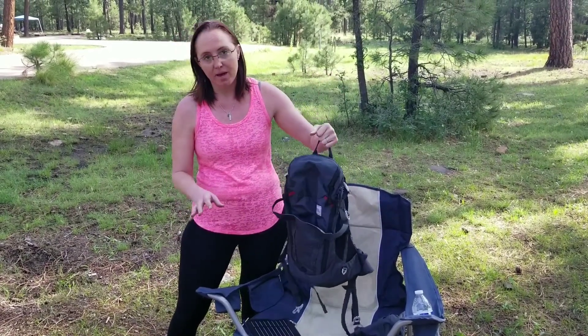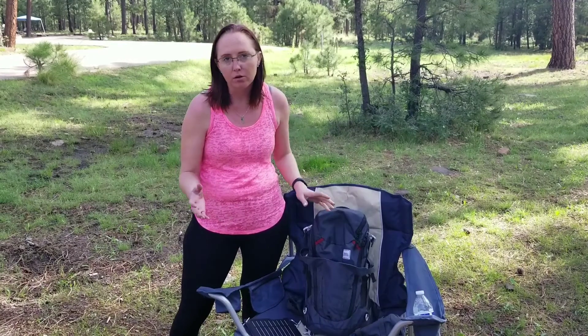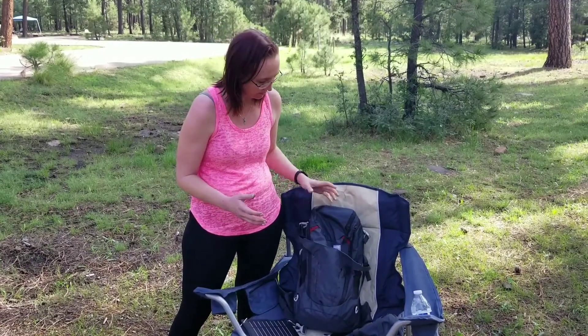It is a great day pack. It can be used for a smaller overnight, a single night type outing.